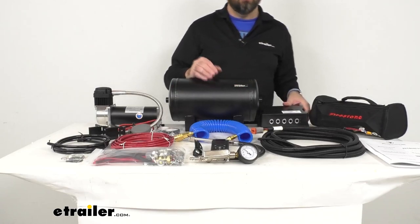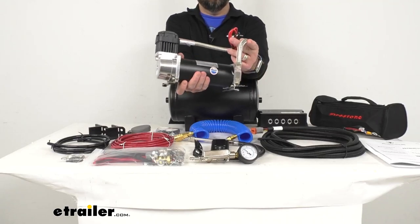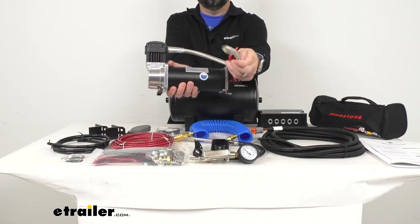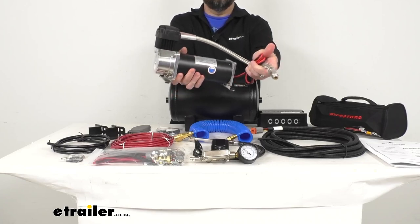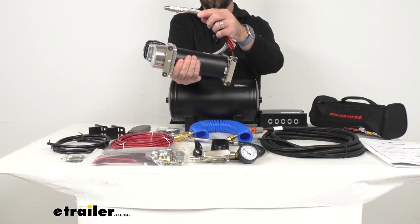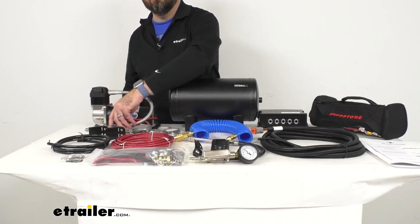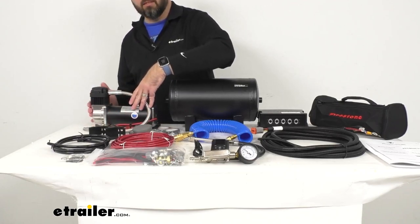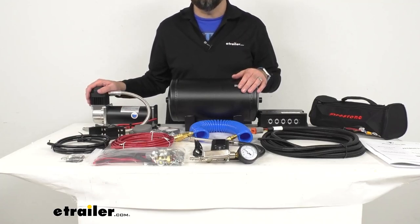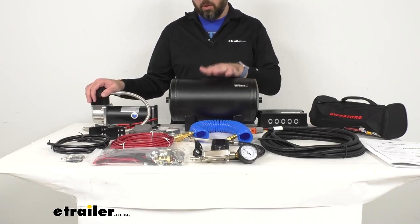This extreme duty air compressor has a 150 max PSI and a duty cycle of 100%. The approximate flow rate from 0 to 30 PSI is 7 seconds, from 0 to 60 PSI is 18 seconds, and the CFM at 100 PSI is 0.94. Because this compressor has a 100% duty cycle, if it is run for an extended period of time, the maximum air pressure rating will be reduced from 150 PSI to 100 PSI.